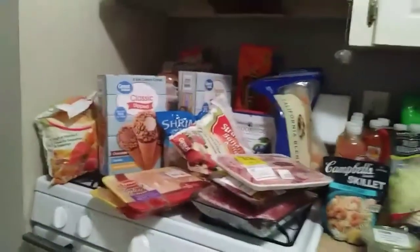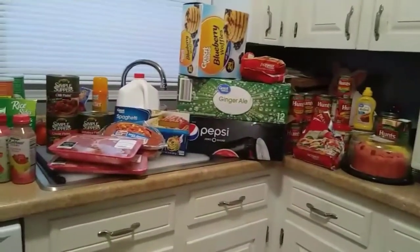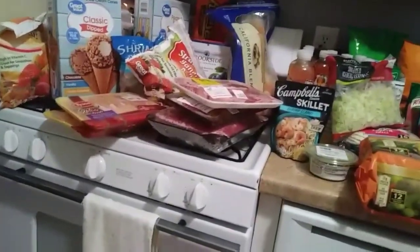Okay guys, do you see what I mean? Yes, all of this. Okay, we're going to start on this side and hopefully I don't forget anything. Pray for me guys. All right, I'm going to start back this way.